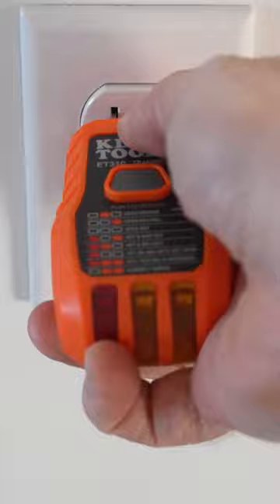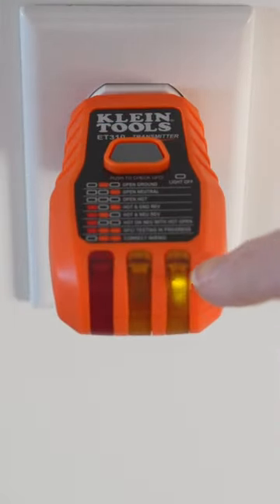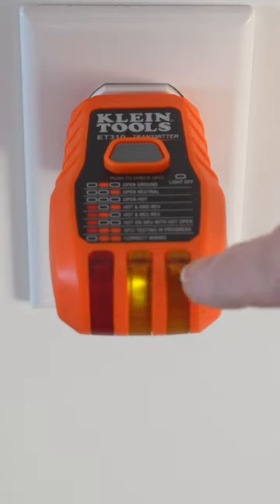I'm going to plug this into a receptacle just like it calls for. And if you notice on camera, there is no light, and then it slowly fades in and then it'll fade out here in just a moment. And while looking at this in person, the light stays on the whole time.